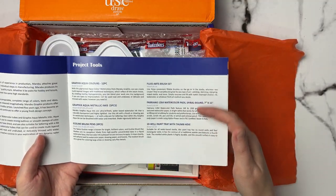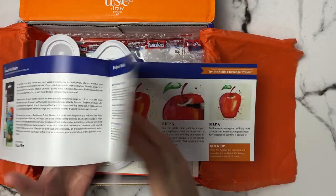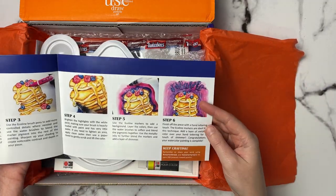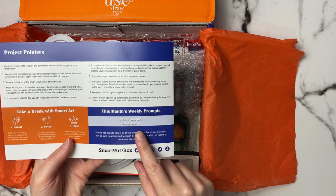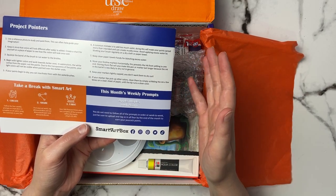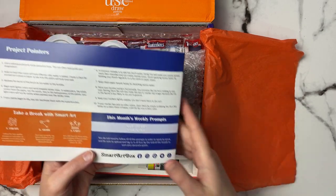The pamphlet also lets you know what the products are, a little description of them, as well as the prices in US dollars — so convert that to whatever your currency is. It gives you a beginner's project to start with and then a little more advanced project, plus tips and pointers on the back, as well as our monthly prompts. This month we have Apple, Maple, Owl, and Acorn. If you complete all four prompts each month you get 500 Peacock points, which is about five dollars off your next box, or you can save them up and get a free box every once in a while.